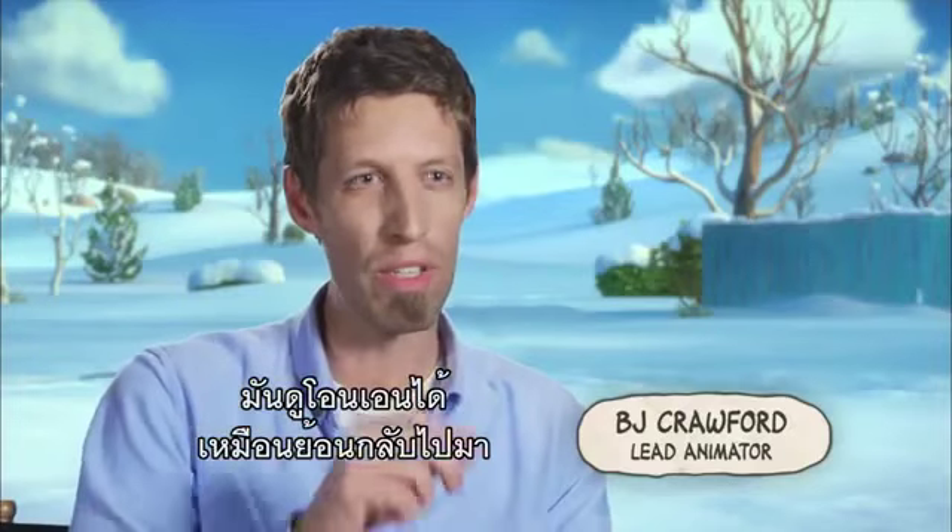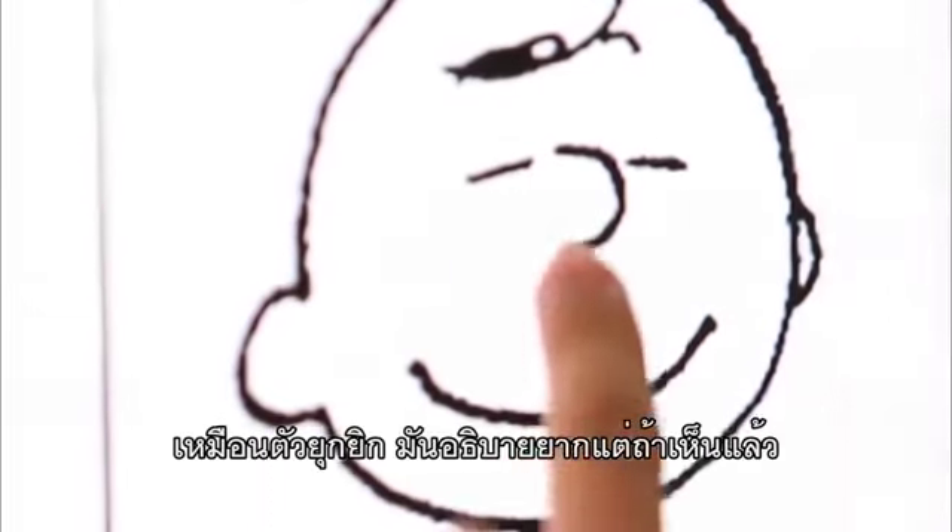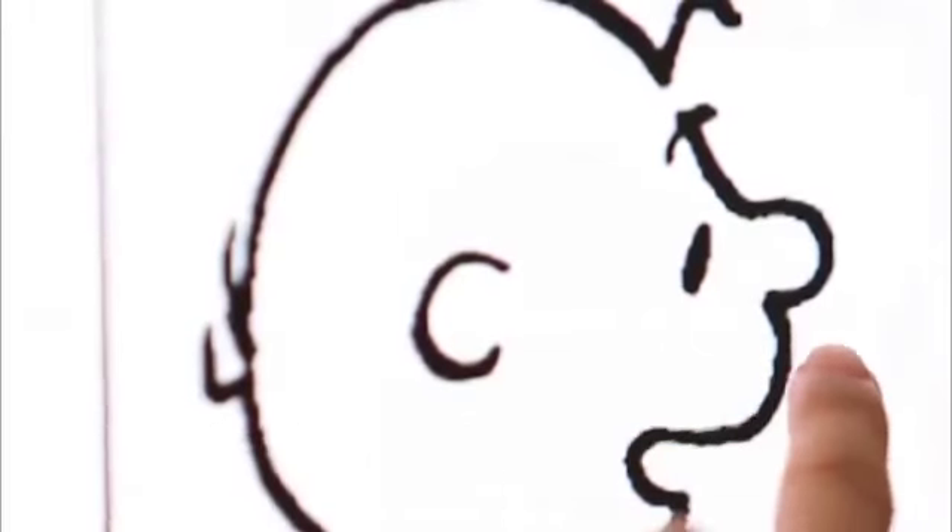It sort of looks like a wobble, it sort of looks like a back and forth, it sort of looks like a squiggle. It's almost hard to describe, but when you see it, you know it.